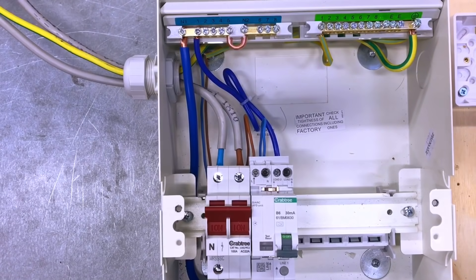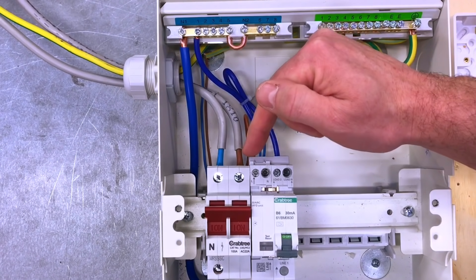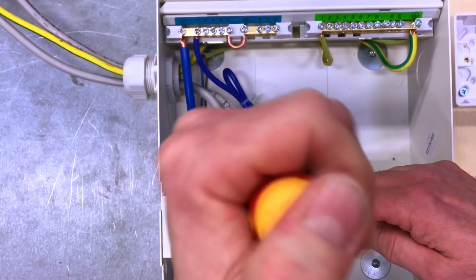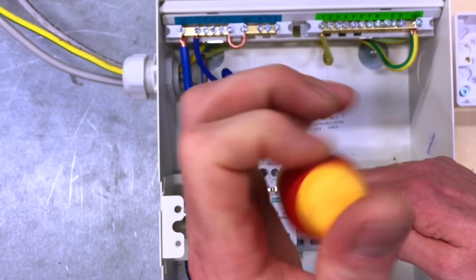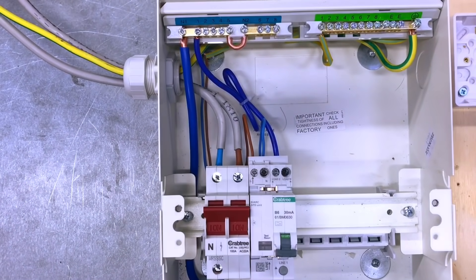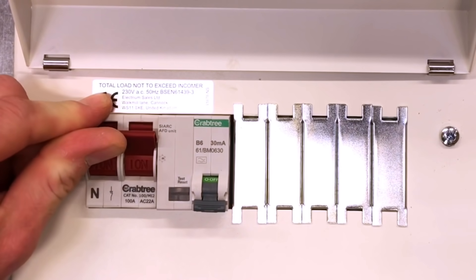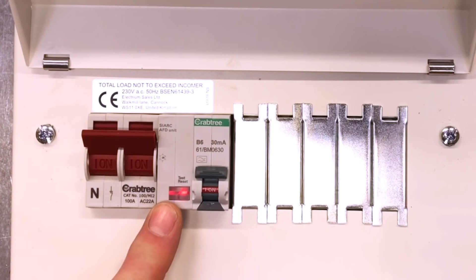We're ready to power up. Before that, we also need to tighten the terminals on the miniature RCBO that secure the bridge to the AFDD — those are also at two newton metres. The circuit has been tested and we're ready to energize under controlled conditions in our electrical workshop. We turn on the main switch to energize the distribution board, then turn on the miniature RCBO — and we can see we now have a red light on our arc fault detection device.